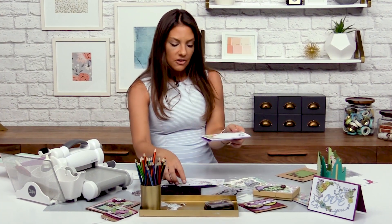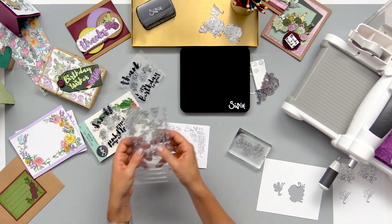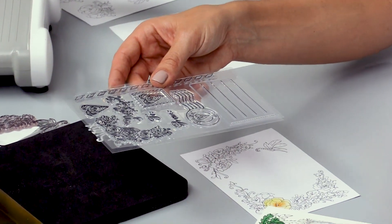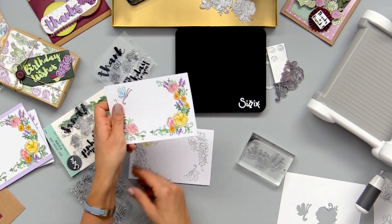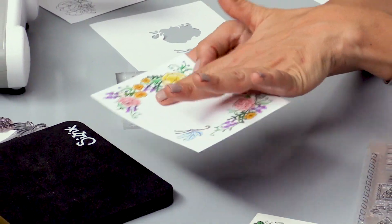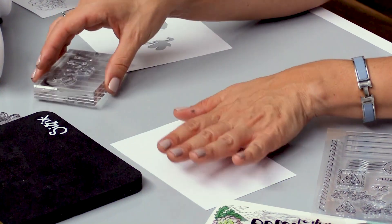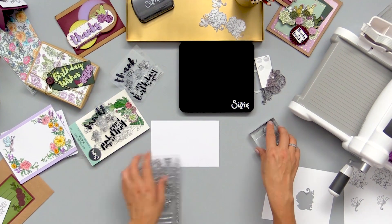I did want to take this a little bit further and experiment with making these into postcards. I have a stamp set in this collection called In Bloom and it's actually a postcard set. This gives you all the elements you need to turn the back of your card into an actual mailable postcard. If you are going to turn it into a postcard, you might want to do that first before you color the front side and add anything else to it.